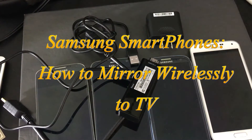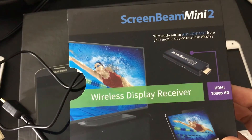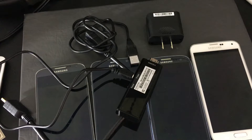I'm going to show you how you can screen mirror pretty much any Samsung phone — all the Galaxy S's, all the Galaxy Notes — basically mirror it wirelessly directly to any HDTV that has an HDMI port. You'll be able to play games wirelessly, look at YouTube videos, watch Netflix, and I'll show you all that in a second.